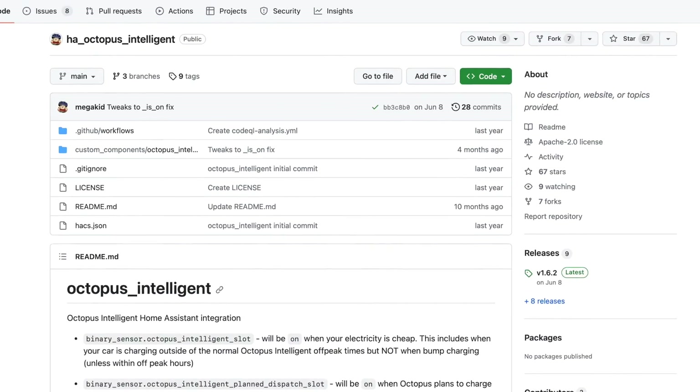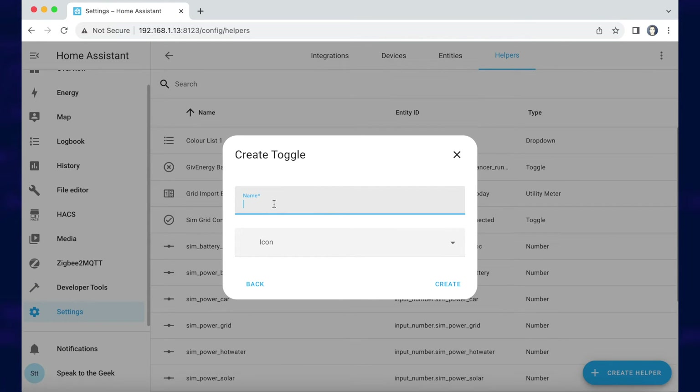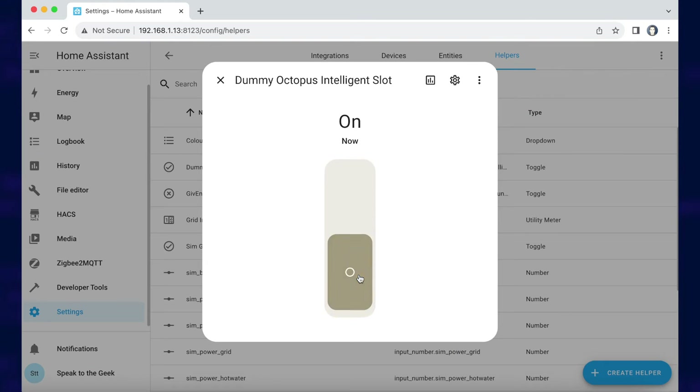If you are using the Intelligent Octopus Go Tariff — the one that gives you extra dynamic hours outside of your fixed off-peak hours — then you'll want to install the HA Octopus Intelligent from Megakid integration via HACS. I have another video about HACS, so I'll put a link to that and the integration in the description. That integration will give you a sensor called Octopus Intelligent Slot, which will be on when there's an active Octopus Intelligent slot. If you don't use Intelligent Octopus Tariff, then you can create a dummy toggle helper called Dummy Octopus Intelligent Slot using the same steps as before, and then turn it off and leave it off.